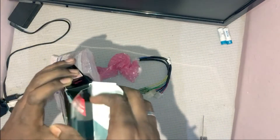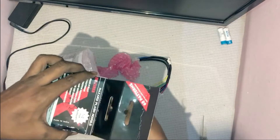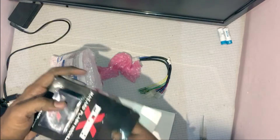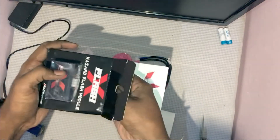In the box you get connecting cables, a paper with instructions and warranty details, cool stickers, and of course the module itself.